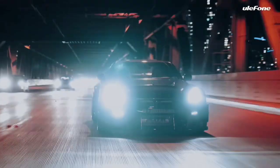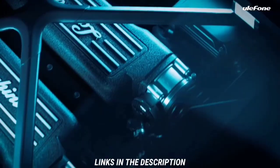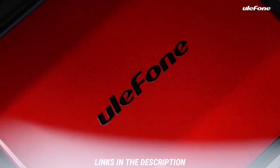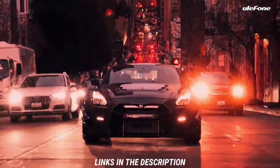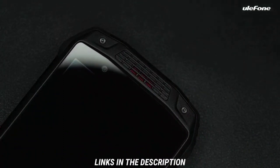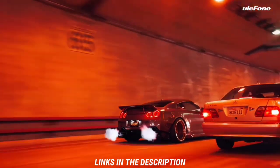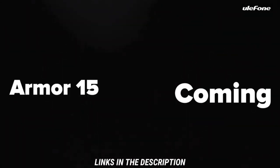Currently Ulefone is doing a giveaway. If you wish to participate, there'll be a link in the video description. The giveaway will be ending in 10 days, so if you want to stand a chance of winning a free Ulefone AMO 15, use the link in the description. There are also other links in the video description on how to quickly get your hands on the AMO 15.